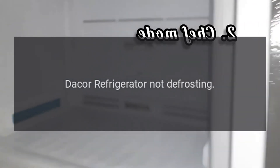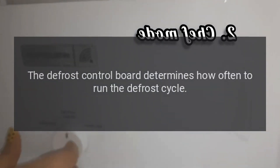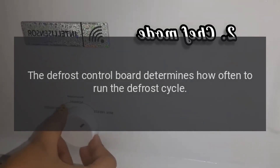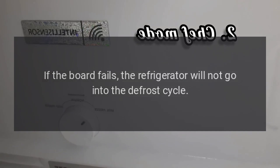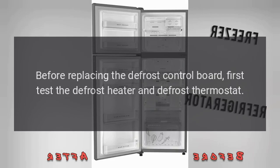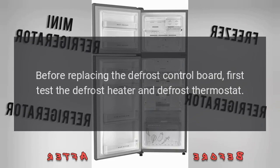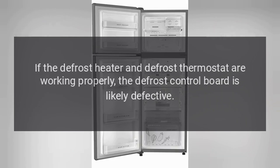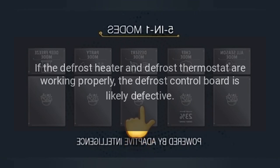DAKOR Refrigerator Not Defrosting. The defrost control board determines how often to run the defrost cycle. If the board fails, the refrigerator will not go into the defrost cycle. Before replacing the defrost control board, first test the defrost heater and defrost thermostat. If the defrost heater and defrost thermostat are working properly, the defrost control board is likely defective.